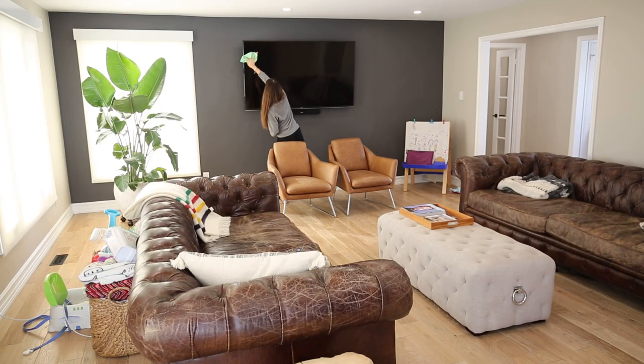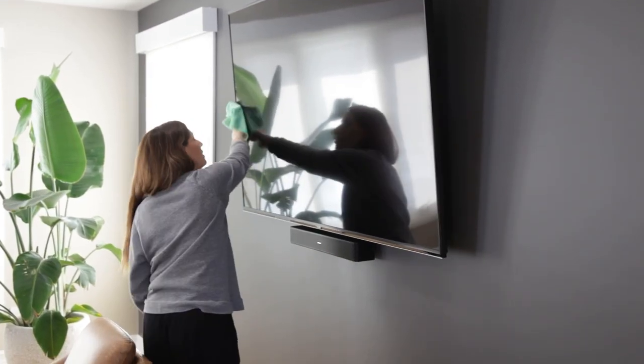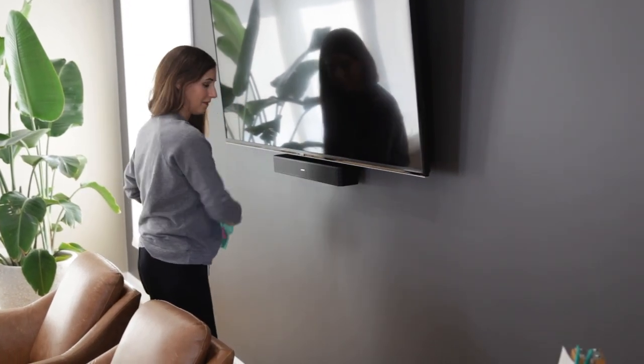To clean a TV screen, I don't recommend using any product. Rather, just take a flat weave microfiber cloth and wipe from top to bottom using the S-pattern. If there's a difficult fingerprint, you can put a little bit of water on the cloth and work from there.